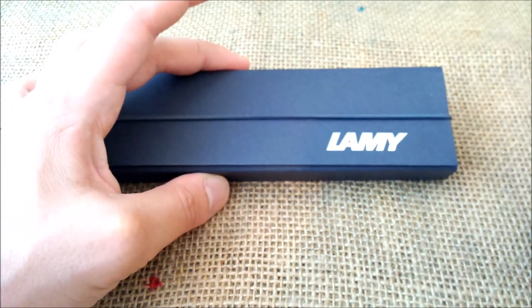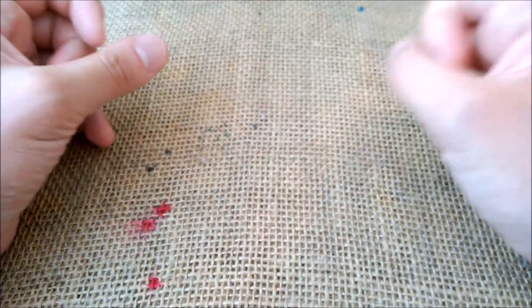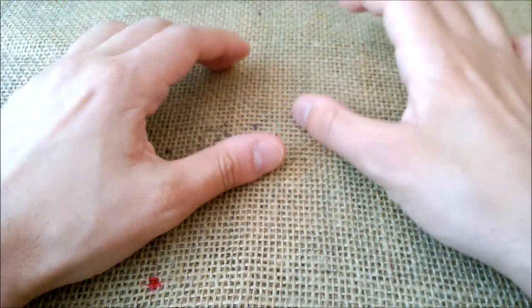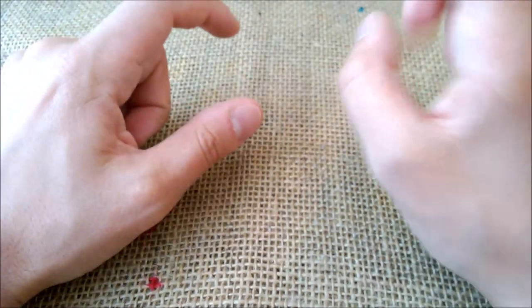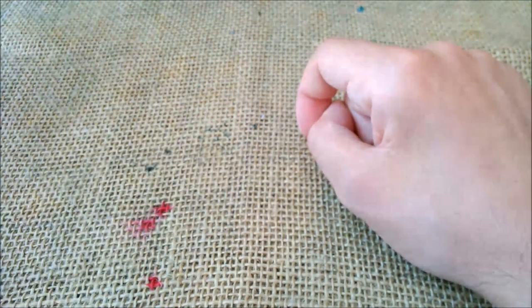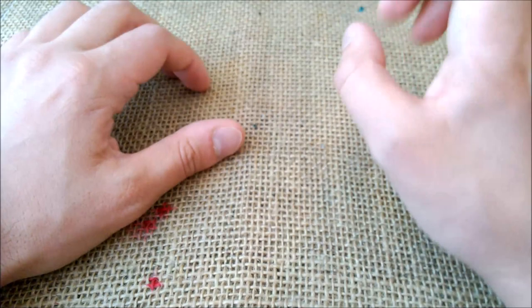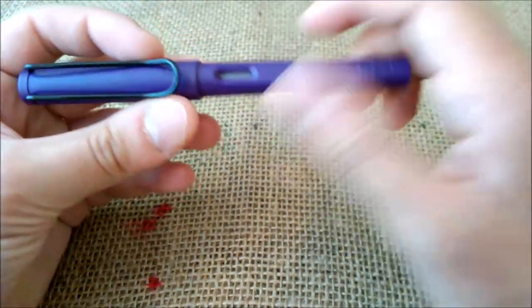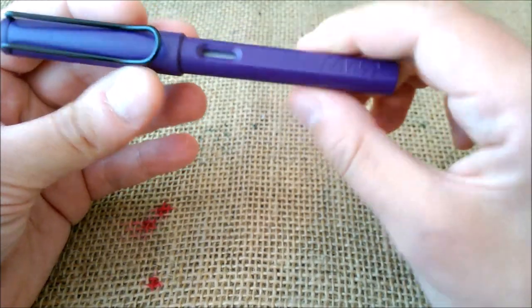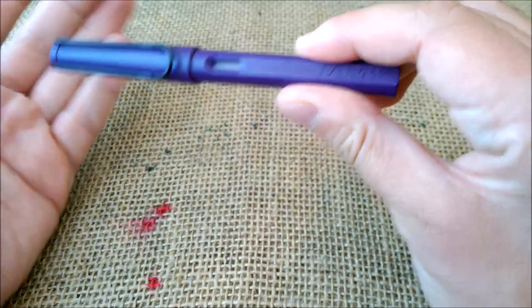When we think about Lamy and the Lamy Safari, we know that every year there is a special edition for that specific year. I'm going to talk about the strategy they've been following since 2016. In 2016, they decided to go for this color — this one is the Dark Lilac finish.